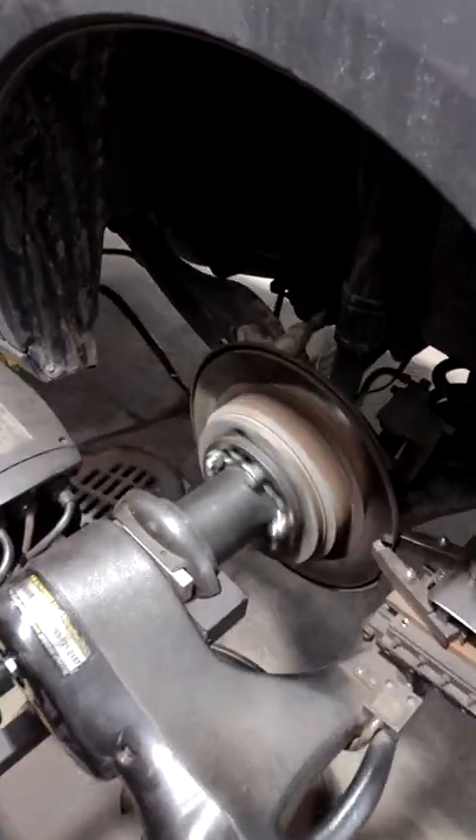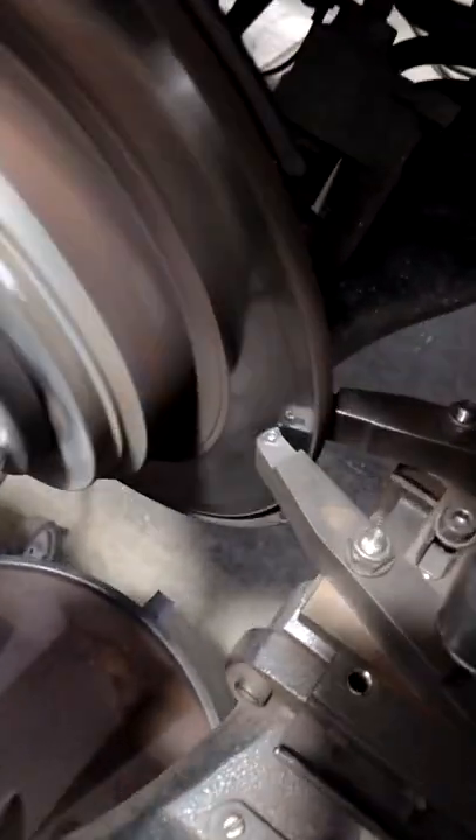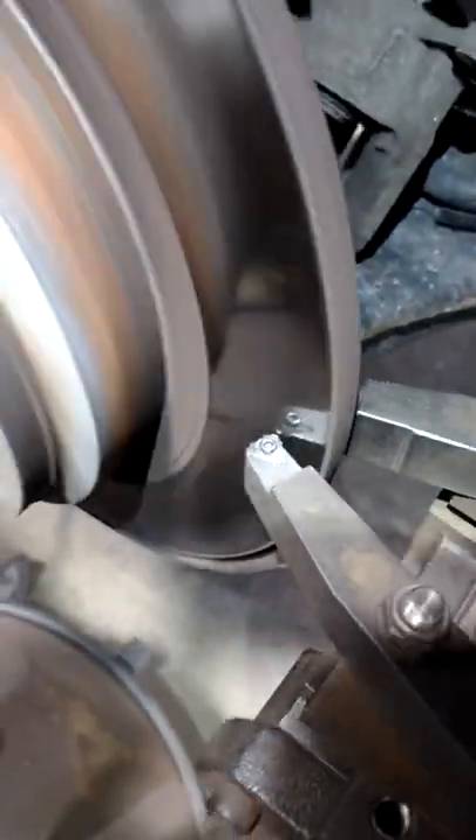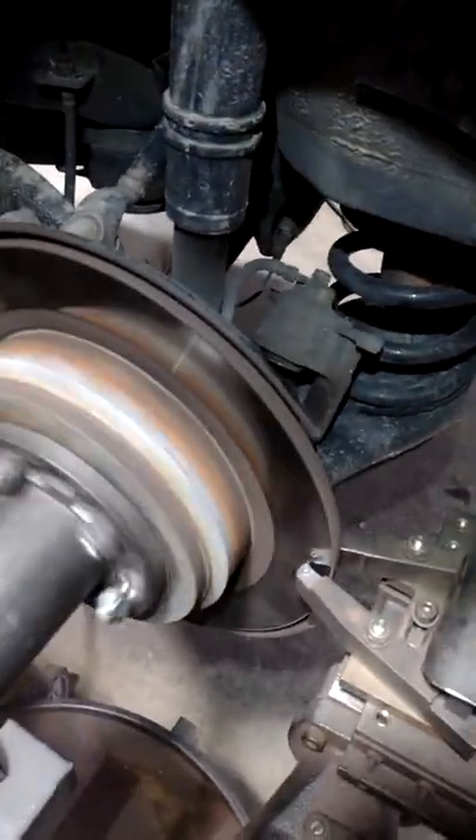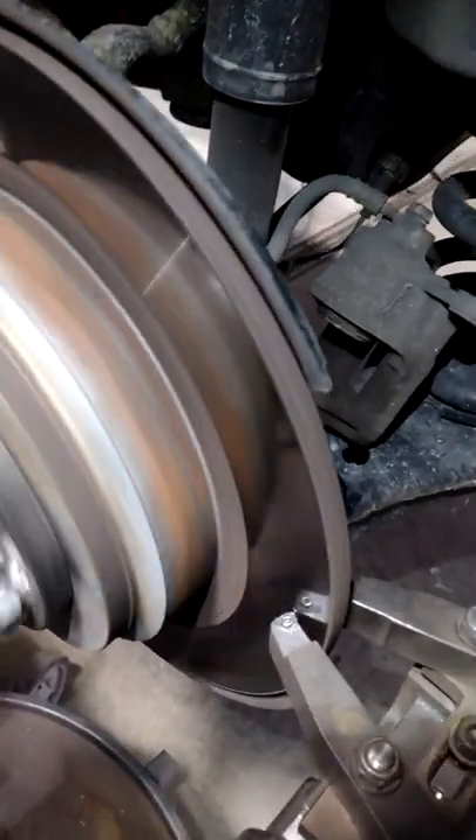So this turns the rotor on the car. We've got some blades on there that do the cutting. It calibrates itself so it trues itself up to the hub and then cuts it straight all the way through.